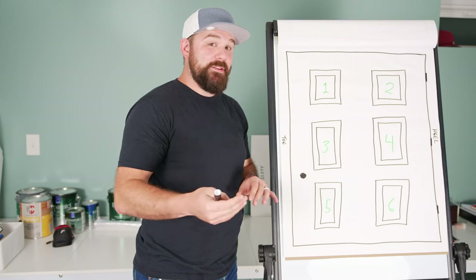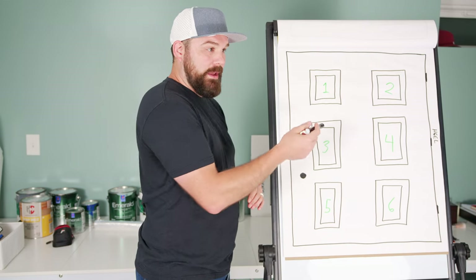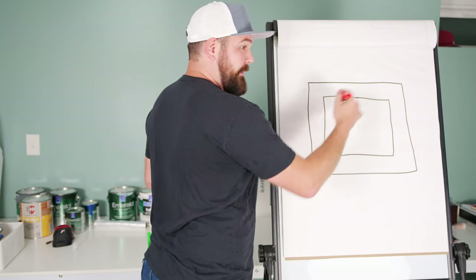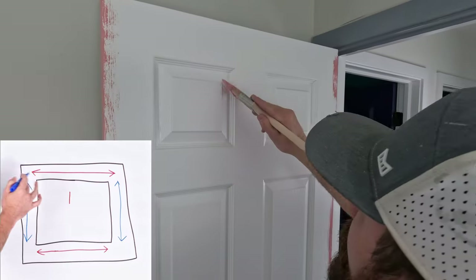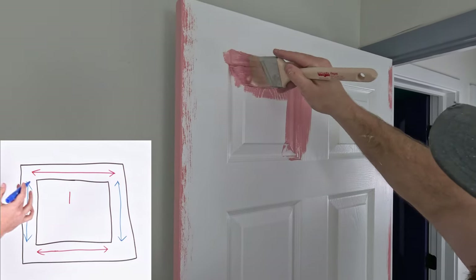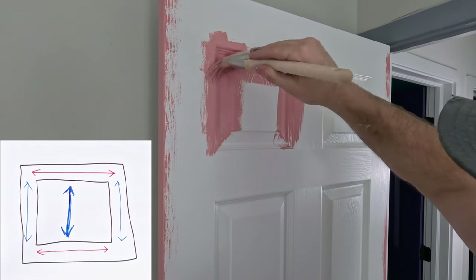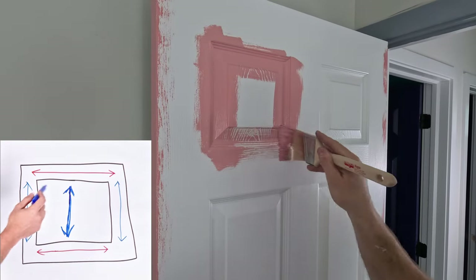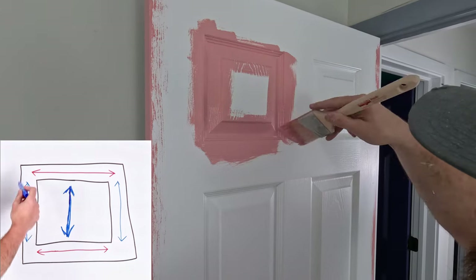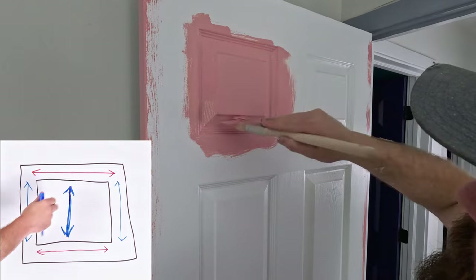Now I'm going to show you the pattern I use inside of each panel, regardless of whether it is a square panel or the rectangular panels underneath. When I paint these, I go kind of all the way around the edges first. Once you get the outside part done, you do the inside, which is going to be a vertical stroke. So you go around the outside — horizontal, vertical, horizontal, vertical — and then the actual panel in the middle, you go vertical on it.